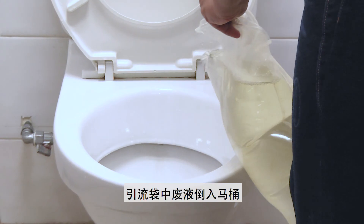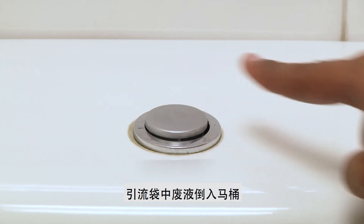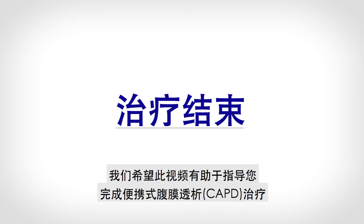Empty the contents of the drain bag and flush it down the toilet. You have completed your therapy. We hope this video has been helpful in guiding you through your CAPD therapy.